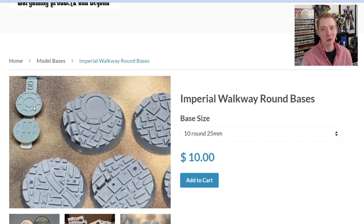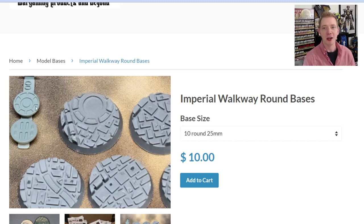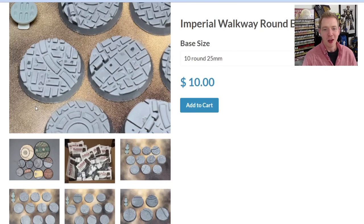The times are changing. First it's this, then everything's just 3D printed at some point, and then we're all ordering tea out of our replicators at some point in the future - battling with our holograms and reminiscing about the analog tabletop wargaming days.